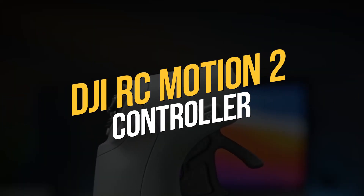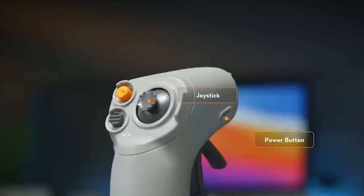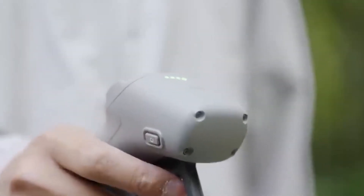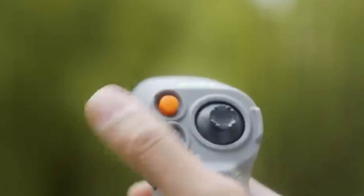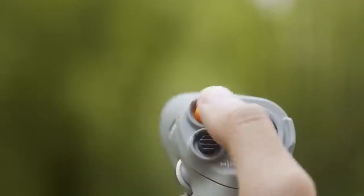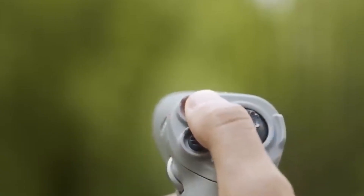The DJI RC Motion 2 Controller. The new DJI RC Motion 2 is said to be easier to control and operate thanks to motion-sensing technology and an updated joystick. It includes an improved joystick and accelerator with a reverse function to allow multi-directional flying, including vertical, backward, and sideways movement, making it easier to modify direction or find a good landing spot. It also allows users to easily alter the camera's ISO, shutter speed, and other settings without interacting with the goggles.